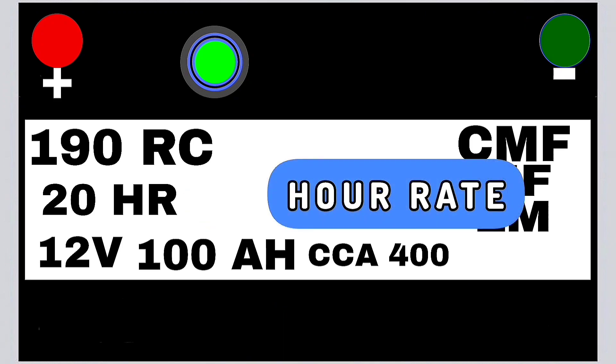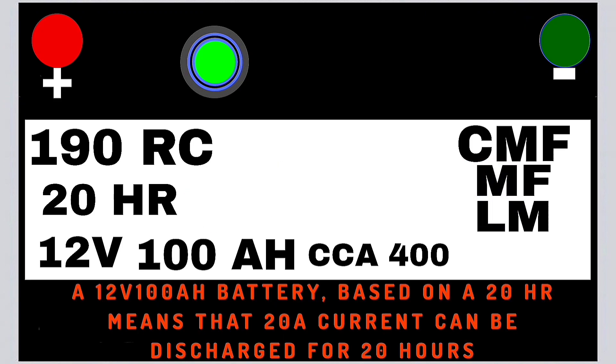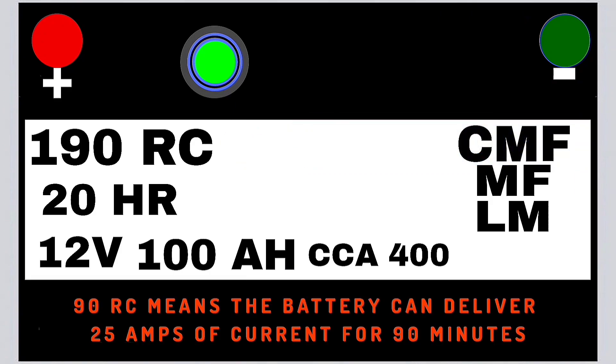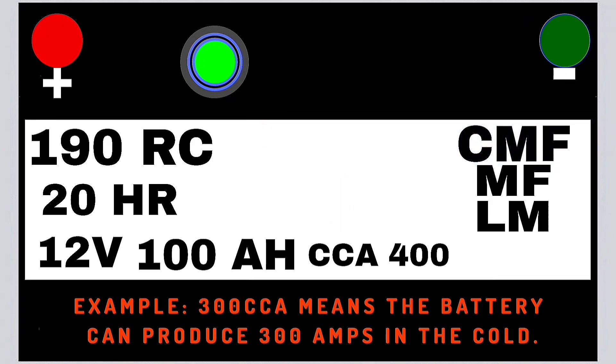HR: hour rate — indicates discharge rate; for example, a 100 ampere-hour 20HR battery can discharge over 20 hours with a 5-watt load. RC: reserve capacity — shows how many minutes the battery can power the vehicle without the alternator. CCA: cold cranking amps — represents the current the battery can deliver at minus 17 degrees Celsius for 30 seconds without dropping below 7.2 volts.